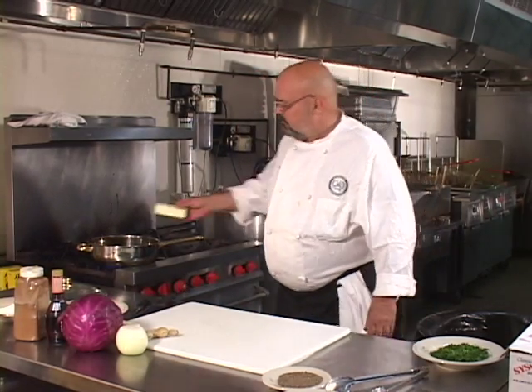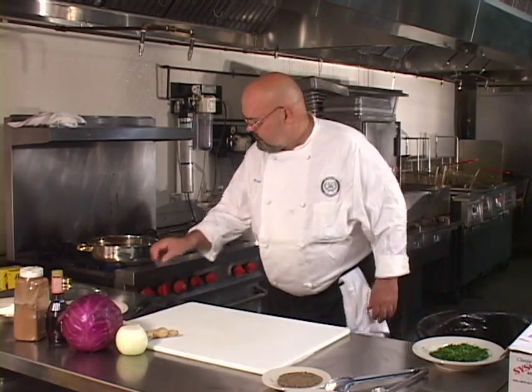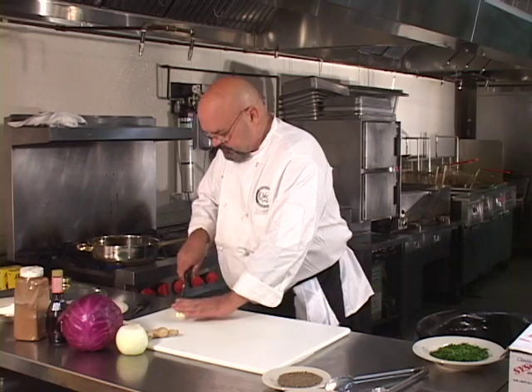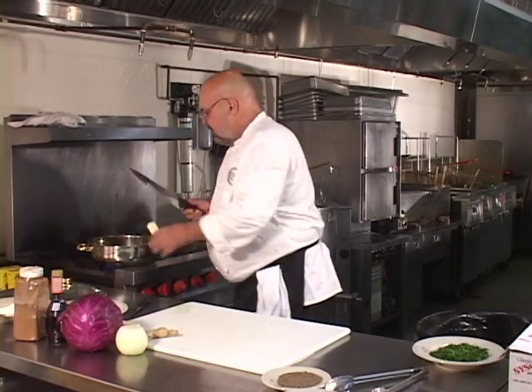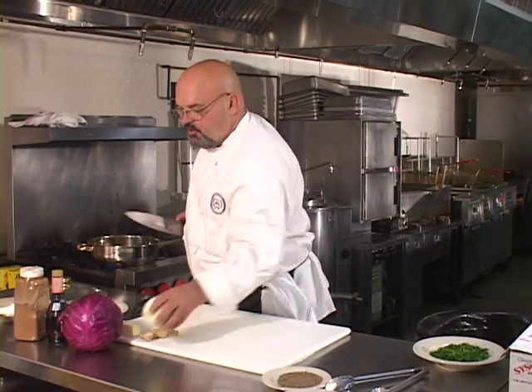This takes about half an hour to 45 minutes to cut and cook. We're going to begin by putting a stick of butter into our sauté pan — let me cut that in half so it'll melt a little bit faster — and we're going to slice up a little bit of onion.